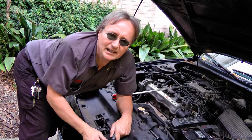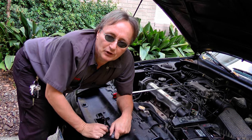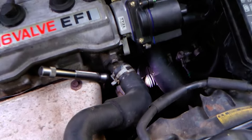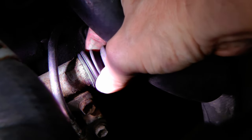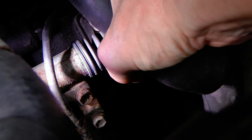But let's say the clutch master cylinder wasn't leaking — then you need to check the clutch slave cylinder for leakage. In this Toyota, the clutch slave cylinder is here, right below the distributor. To check it, move the hose out of the way and then squeeze the rubber bellows on the clutch slave cylinder. If fluid leaks out, it's leaking and it needs replacing.